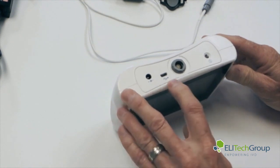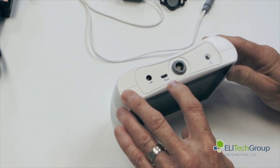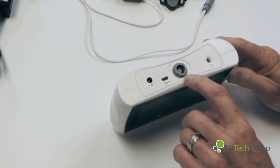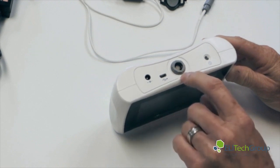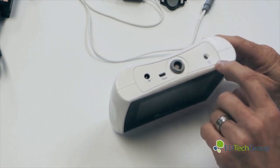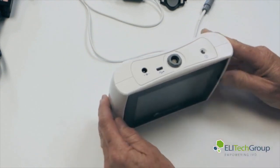There is a USB port for exporting the data to a computer or to a flash drive. There is a connector for your electrode set, and there is a power button, which is used to turn the device on and off.